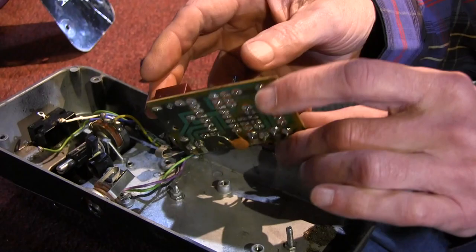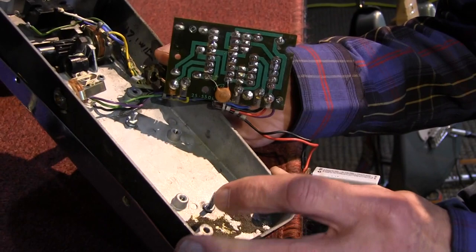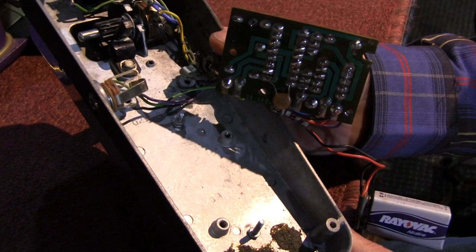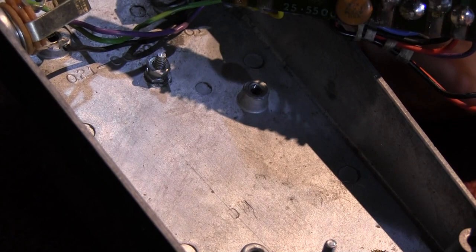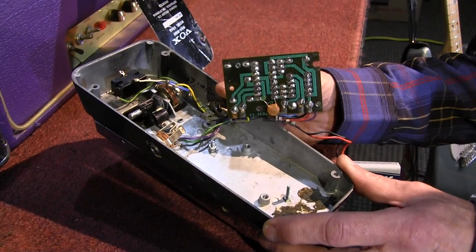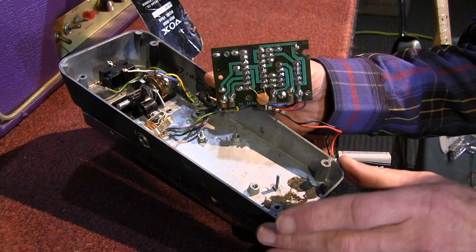Now there's one other thing I want to show you here. I'll hold it up. There is a DW stamped into the aluminum there — it's faint, but you can see it. Anyway, that was my way of putting my little mark on it. In case it showed up somewhere, and it's got Jimmy's signature on it, and you open it up and that isn't there — it's not that pedal.